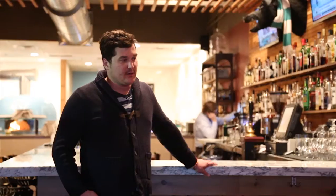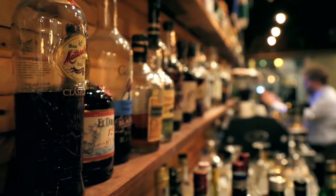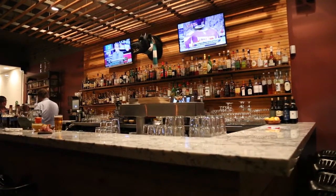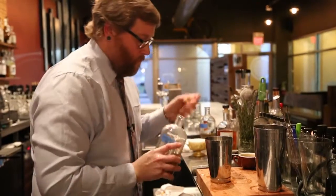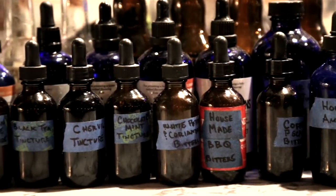We take a lot of pride in controlling every aspect of the business — that goes to the beers we select, the cocktails that we craft. We could buy half the stuff on the bar that you see, the proprietary items, but Jeff chooses to make them himself. Again, it's that control, but it's also taking pride in the process.